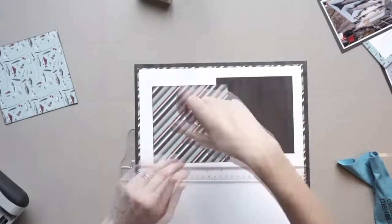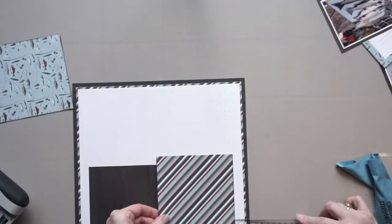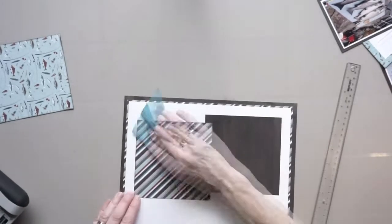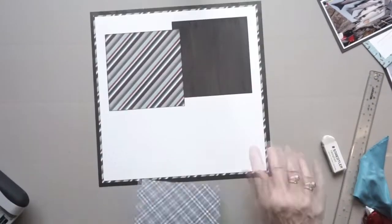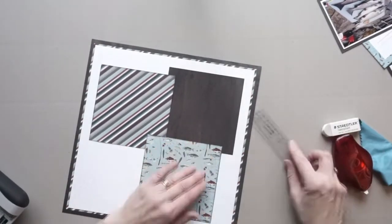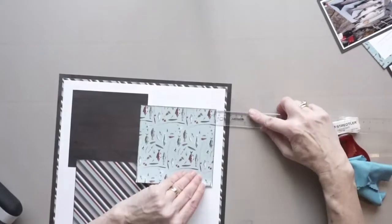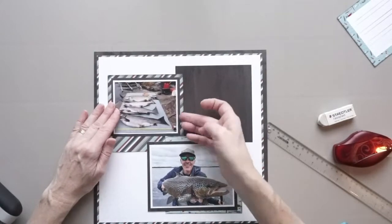Once I get these three squares down, as well as the photos, I'm going to add the journaling box, which has been prepared, as well as the title. I always recommend you get the foundation page in place along with the photos, and then — before decorating — add the text and the title, or at least establish the spot where those elements will go. For me, that's the most important part of the page.